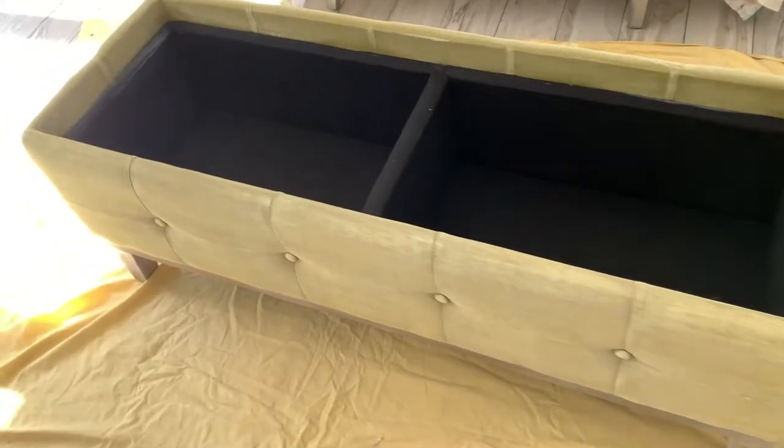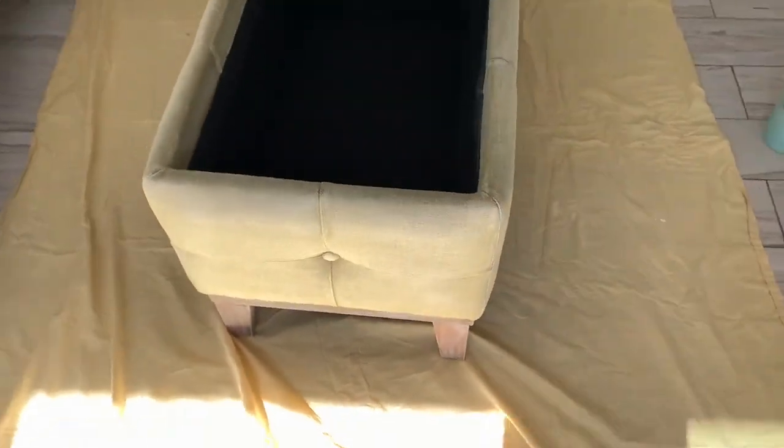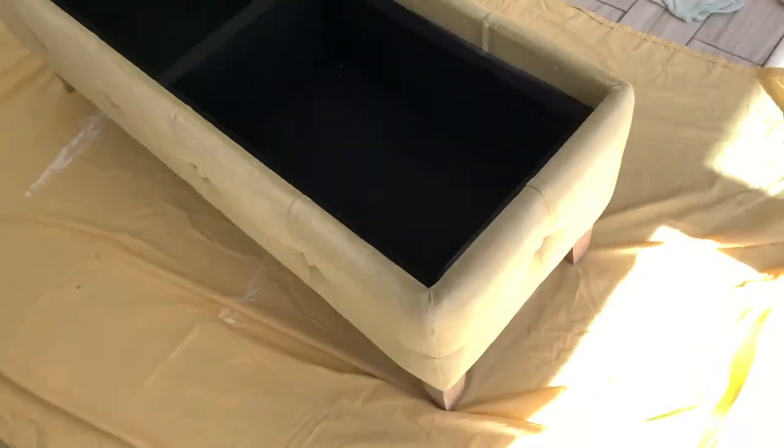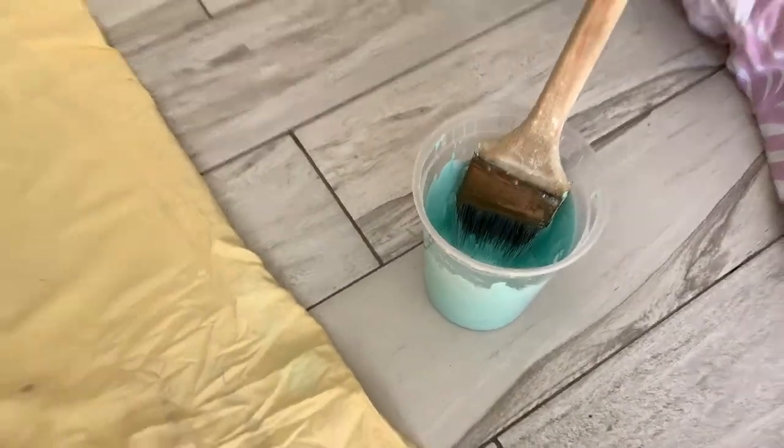We tried to paint this with white chalk paint, and apparently we didn't like it. And when I say we, I mean Lynette. So what we're going to do is we're going to try some blue chalk paint and see how she works out.